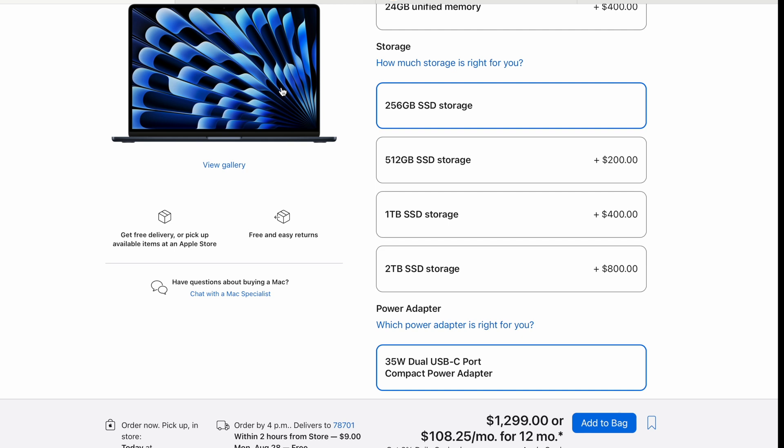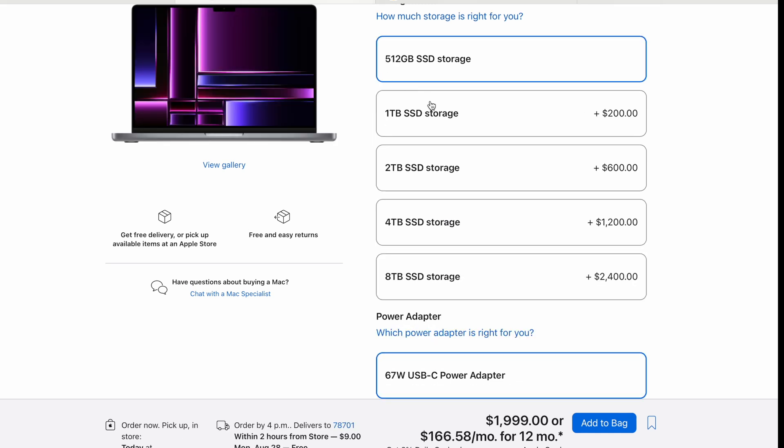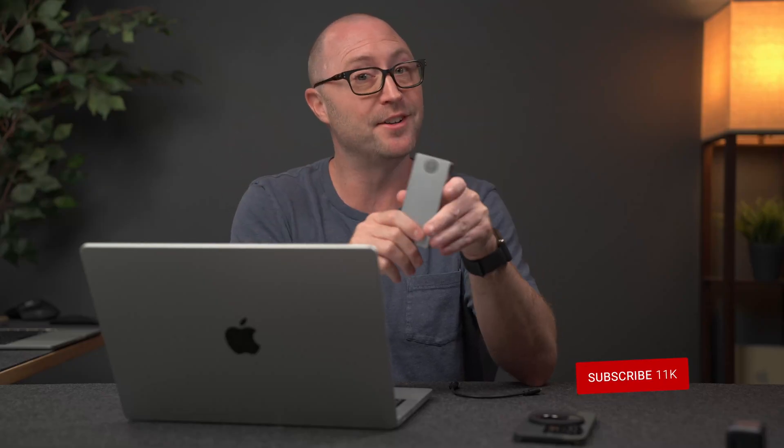Now let's look at pricing. If you're picking up an M2-based MacBook Air, it comes with a base 256 gigabytes of storage. Upgrading to one terabyte costs an extra $400, and that's just the one terabyte drive — not in addition to the 256. Two terabytes costs $800. Jumping over to a MacBook Pro, which comes with 512 gigabytes standard: one terabyte is $200, $600 for two terabytes, $1,200 for four terabytes, and an eye-watering $2,400 for eight terabytes of storage.